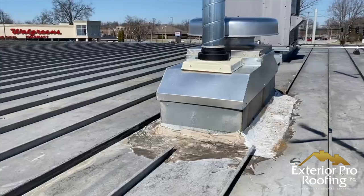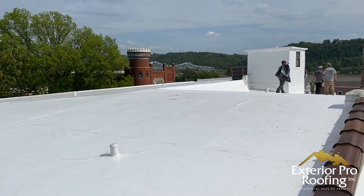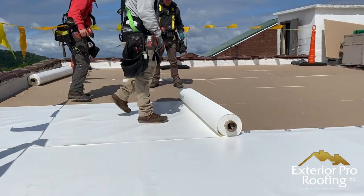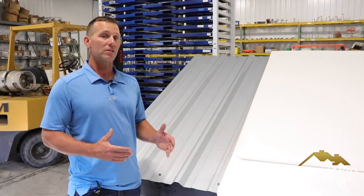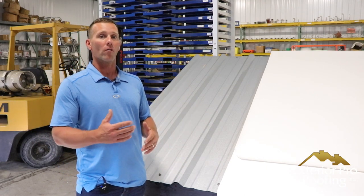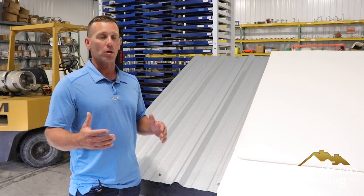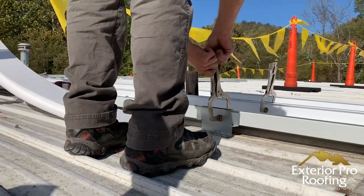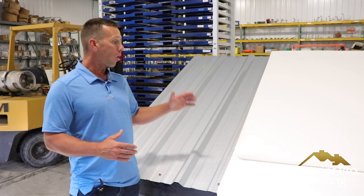We're going to compare a metal roof coating to a metal roof retrofit. Before we go any further, there are a couple types of metal roof retrofits out there — there's a TPO over metal or a metal over metal roof retrofit. The one we're going to focus on is the TPO or PVC membrane over metal versus the coating, not the metal over metal, because the costs between metal over metal and a coating are so different.